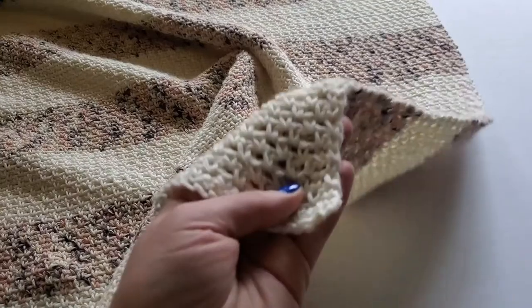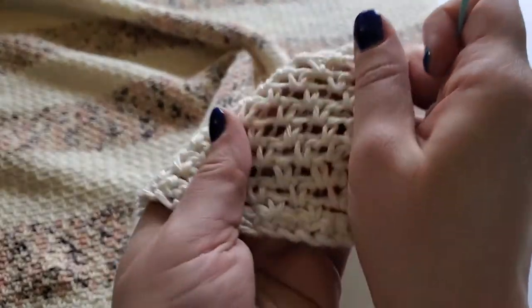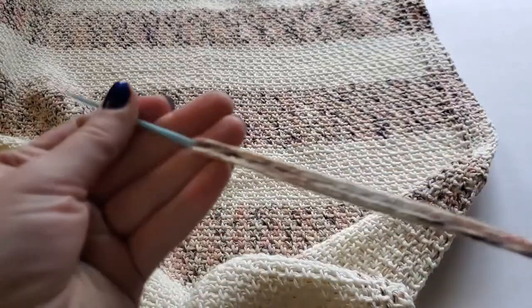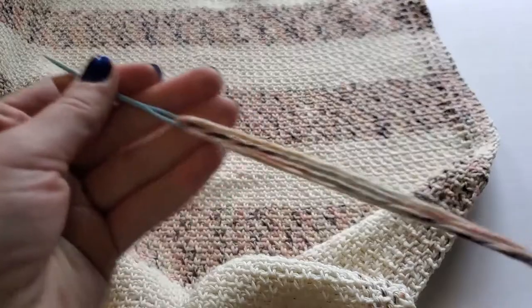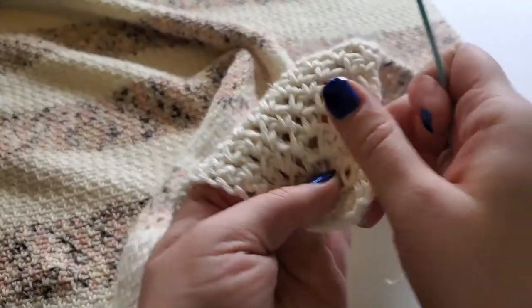I have my scarf in front of me, making sure it is facing us the correct way. I'm going to take my color B yarn and cut two strips that are about 10 inches longer than the length of the blanket scarf. Thread that through a yarn needle and start at the bottom right corner of your piece.